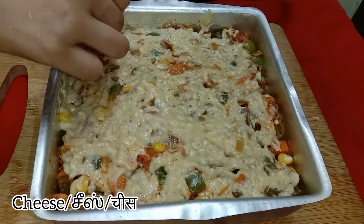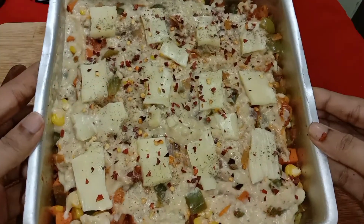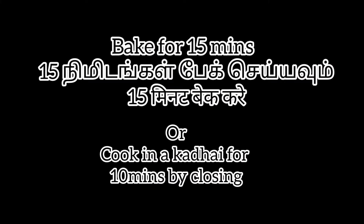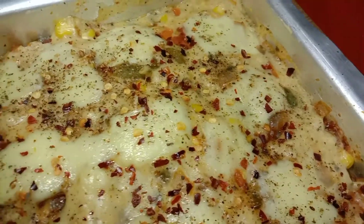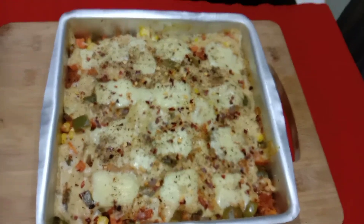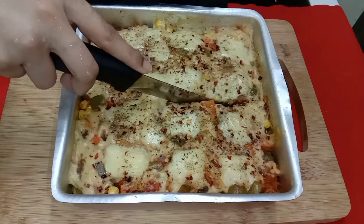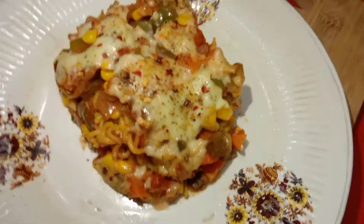Finally, sprinkle some grated cheese or use a cheese slice. You can also add chili flakes if you want spiciness. Bake this for 15 minutes, or you can bake in a kadai by just closing it — we just want to melt the cheese. After that our super yummy cheesy layered Maggi is ready. Cut into equal pieces and serve in a plate.